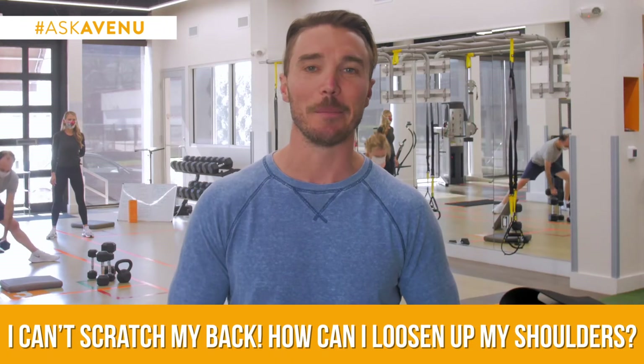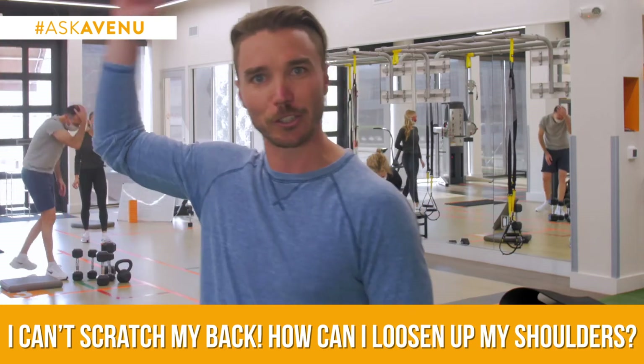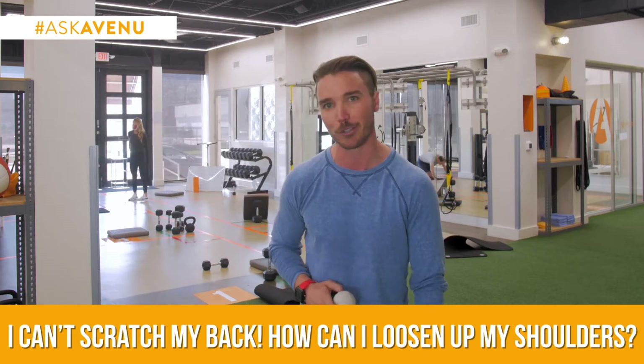So you want to scratch your back? Buy one of those awesome, about yea long back scratchers — best way to do it. But if you don't want to purchase one of those, I want you to follow me. Grab a little lacrosse ball, follow me over here to the wall.